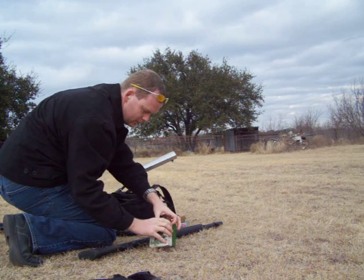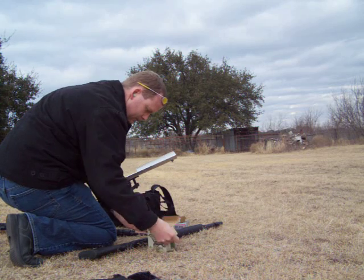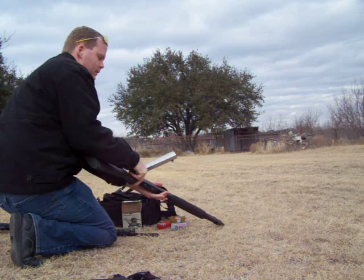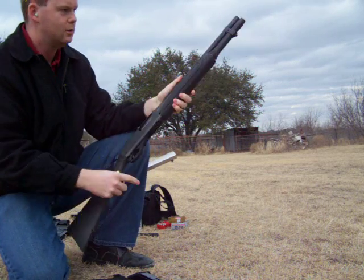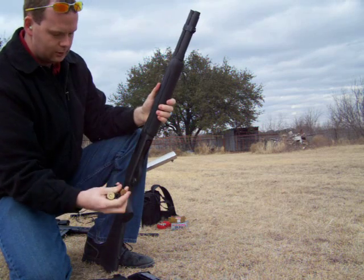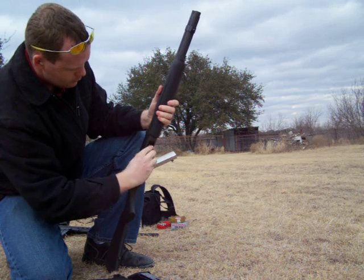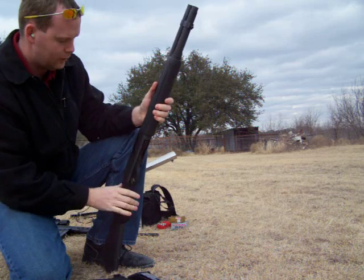12 gauge. Remington 870, 12 gauge, bag extension, seven rounds. Only three for this.